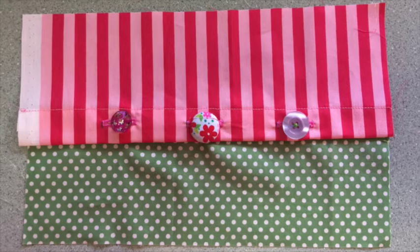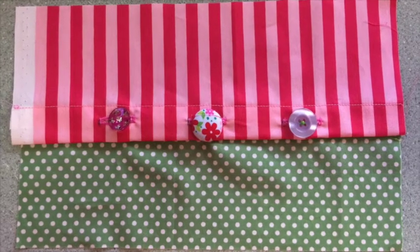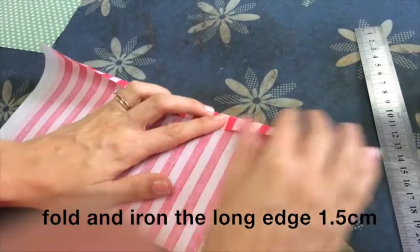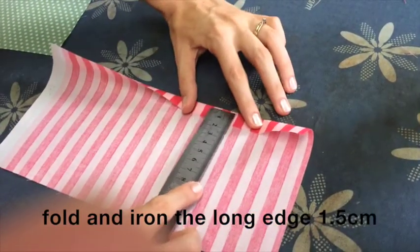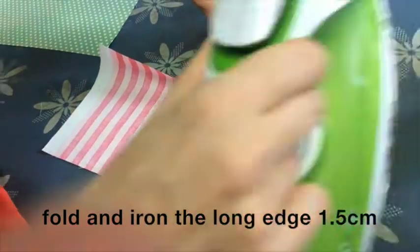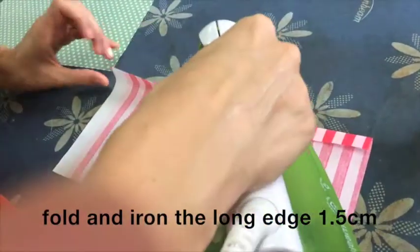This is the buttons and buttonholes block. Firstly, take two pieces of fabric and fold one of them along the long edge one and a half centimeters, then iron this flat.